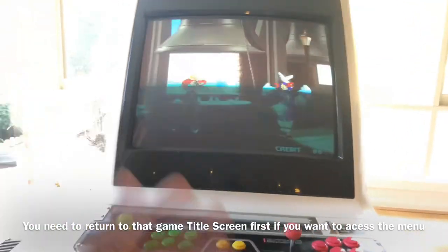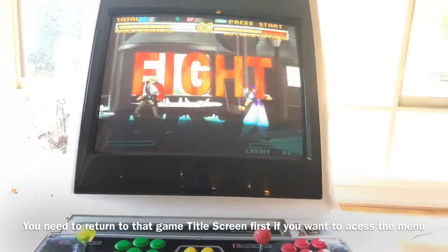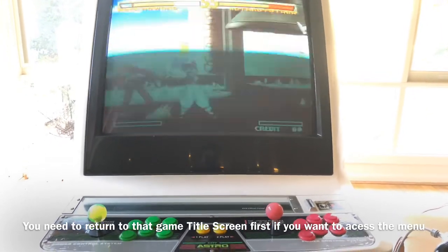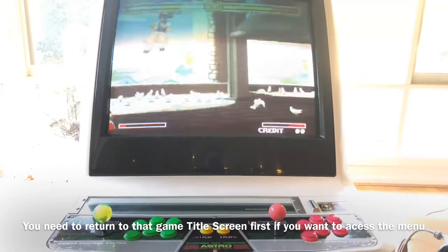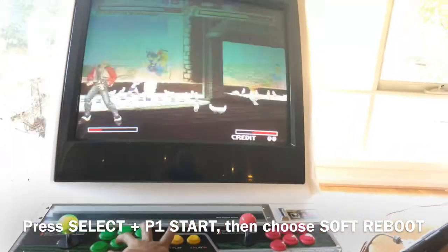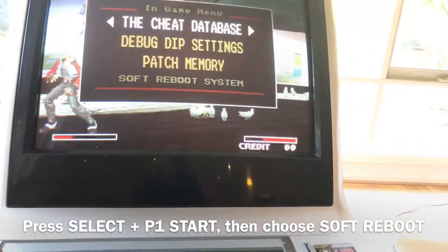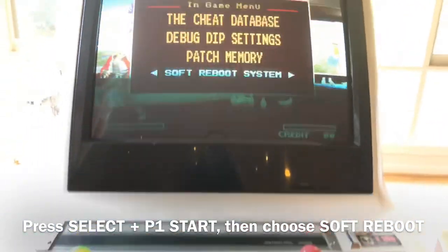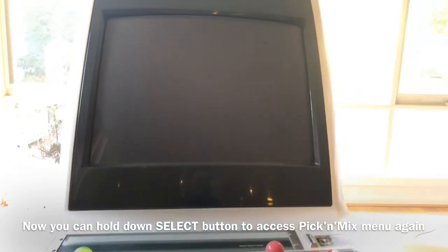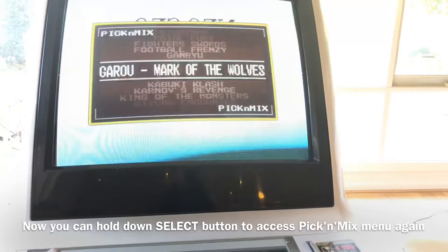To access the menu again, you have to get back to the title screen of that game — either by getting a game over, or you can do a soft reboot, which is a quicker option. Press the select button and P1 start, scroll down and press soft reboot system. You'll go back to the title screen and can then press the select button to access the game again.